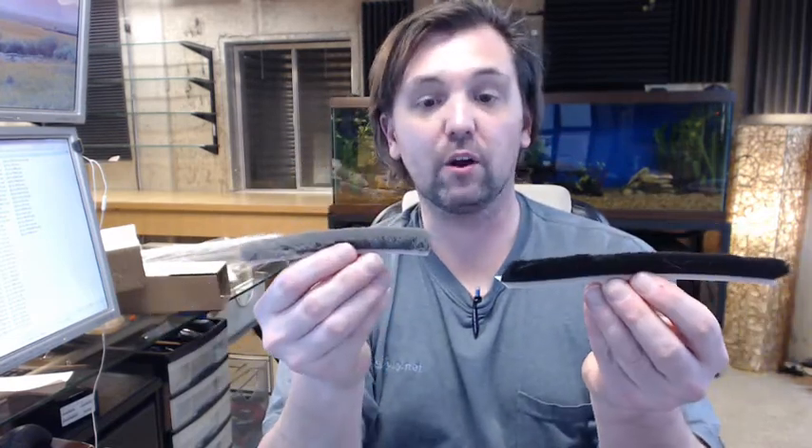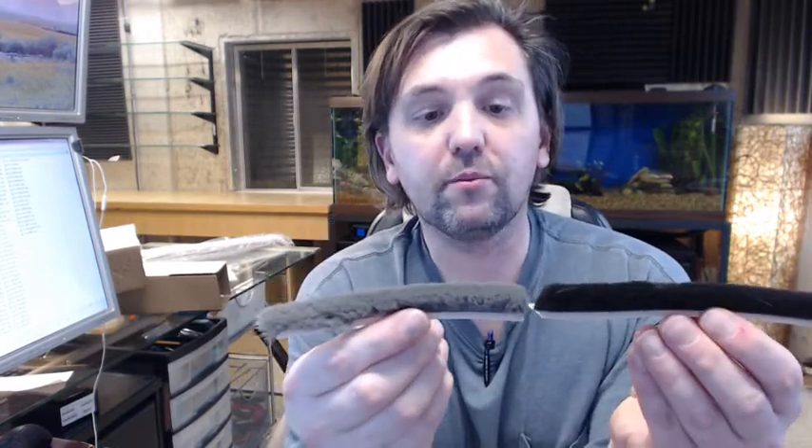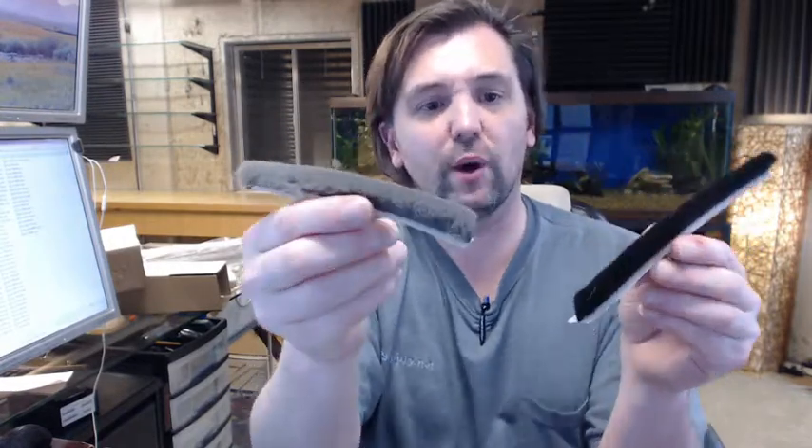First of all, you can see that there is black and gray. Again, the lengths are just random cut lengths. All the dimensional characteristics are the same, the only difference is the color. All the performance characteristics are also the same. I am going to put the black piece down and work with the gray because the gray shows up a bit better on the camera based on the lighting I have here.